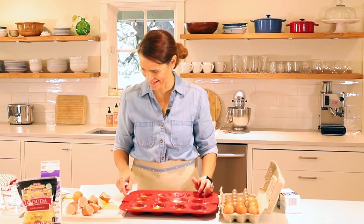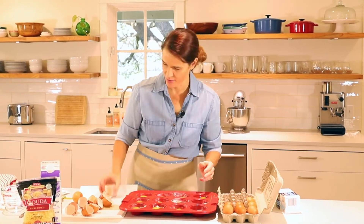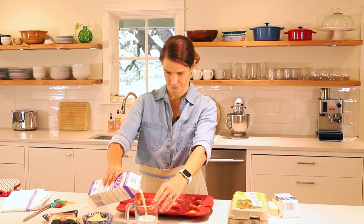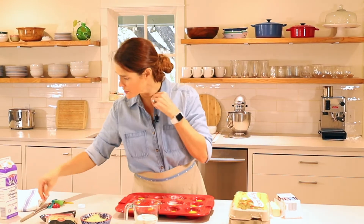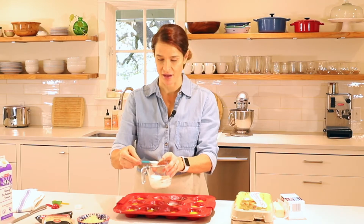Whoa, disaster! Good thing I had my paper towel there. Next we'll add a little bit of heavy cream to each cup. I'm going to measure out about a half cup of heavy cream, and then we'll use a teaspoon and add two teaspoons of heavy cream to each egg cup.